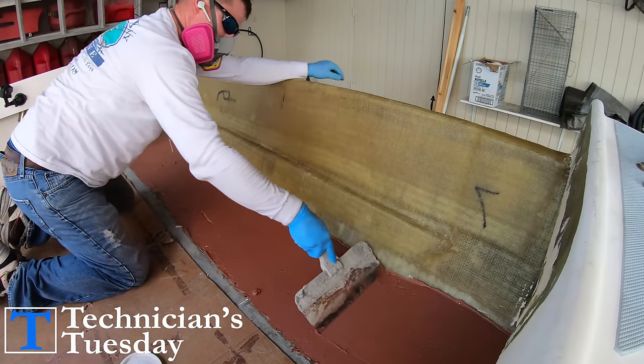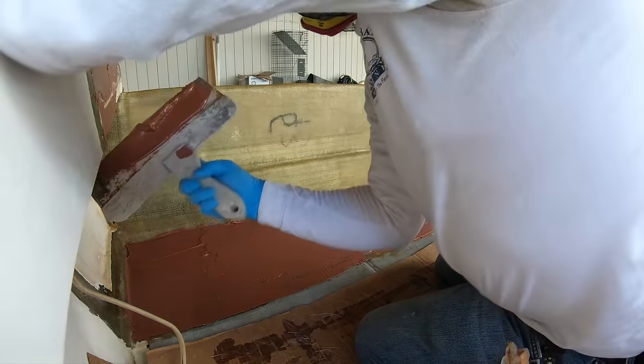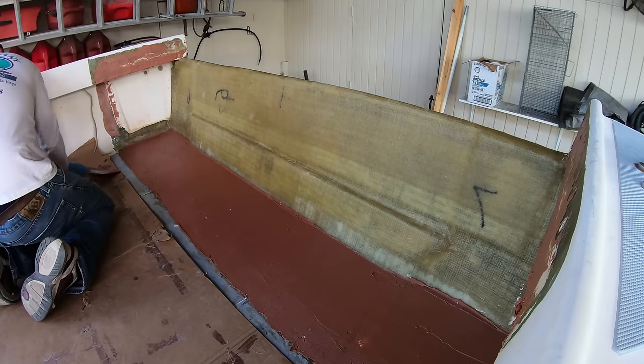Then we can use a large trowel to smooth it out across the floor, and then we'll take what's left and use that to build up our sides where those boxes used to be. We will also use whatever we have left to begin to fill up the sides of the gunnels and fill those sections in as well.